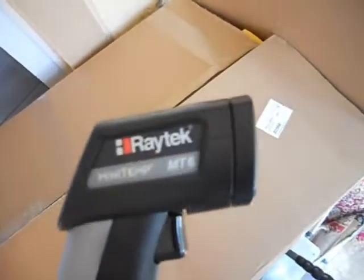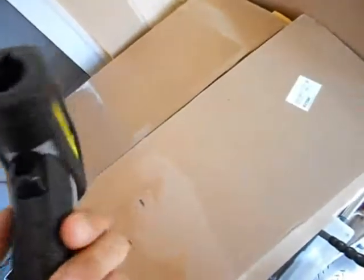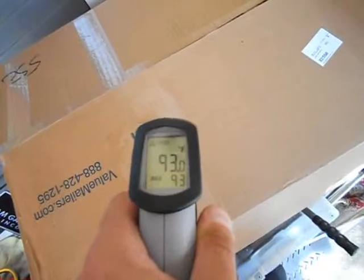Hi everybody, I got a new tool today. I got a Raytec MiniTemp MT6. It's a little laser temperature reader that takes surface temperatures of anything.